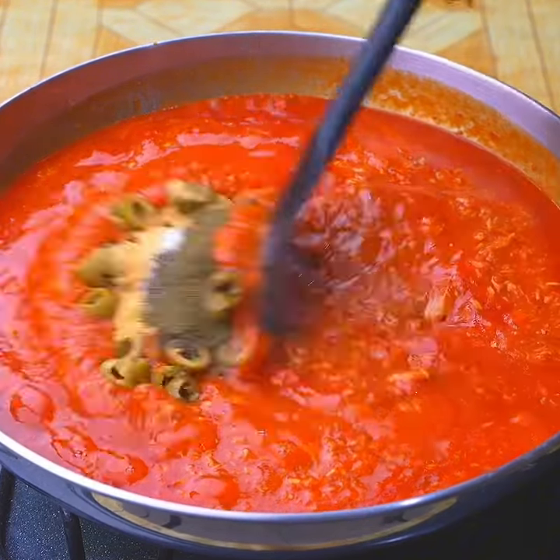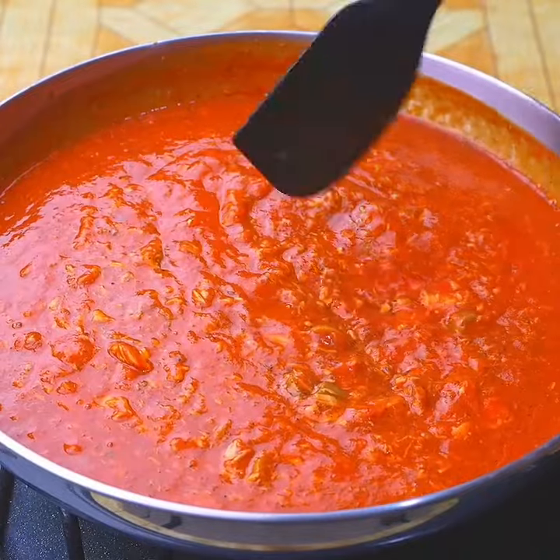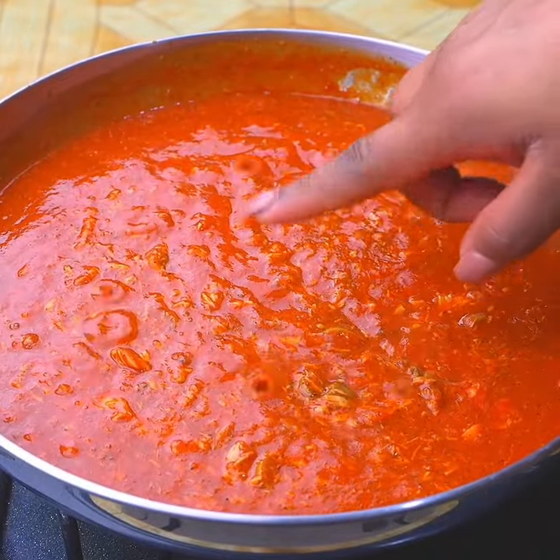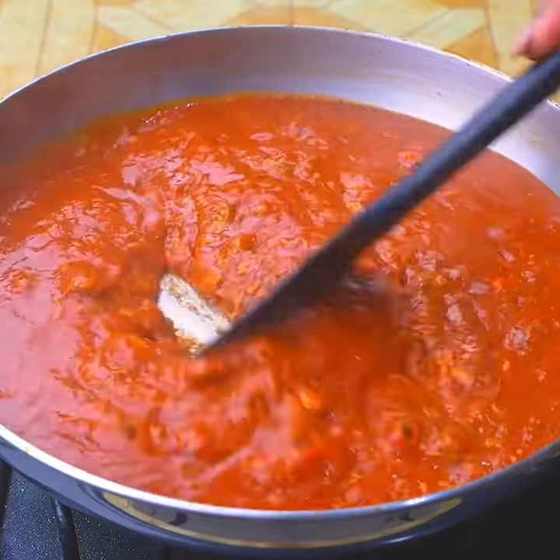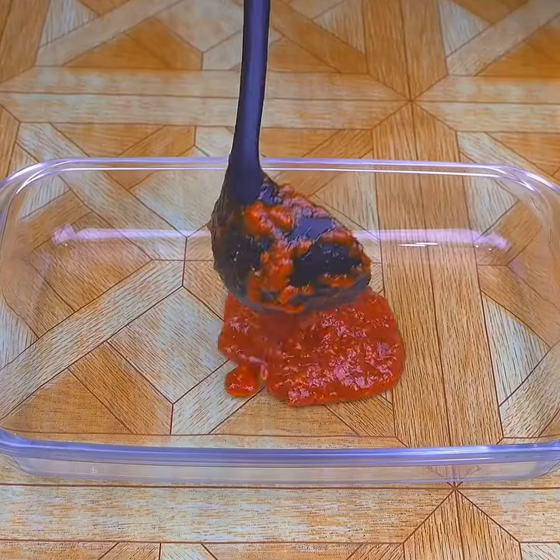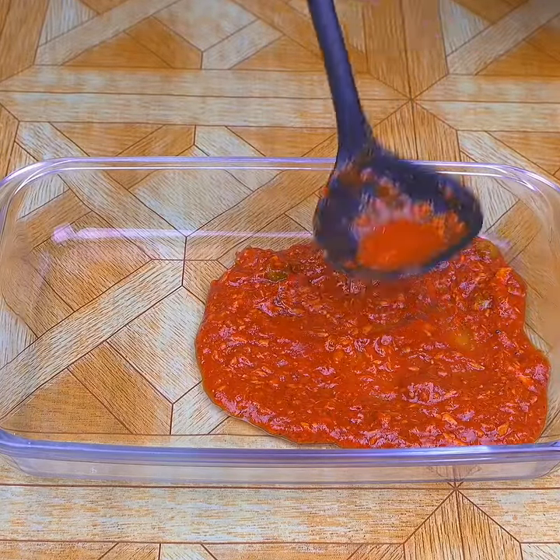I will mix these ingredients very well to incorporate them into the sauce, cooking over medium heat for eight minutes. After eight minutes, our sauce will be ready.